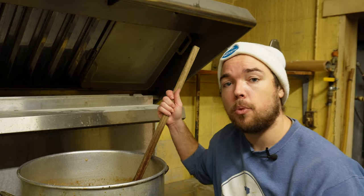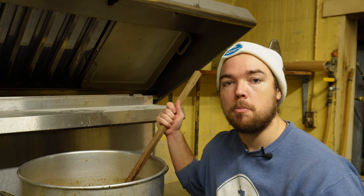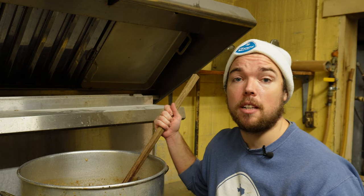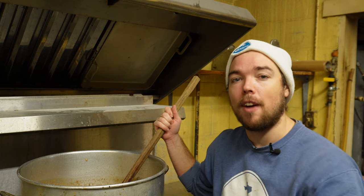So at the end of the day, it's really up to you if you decide to do a decoction in your brew day. Obviously, this is a much more prominent method for lager brewing, but it could be interesting to do in a blonde ale or a pale ale, just to see if you can get some more oomph out of that malt character.